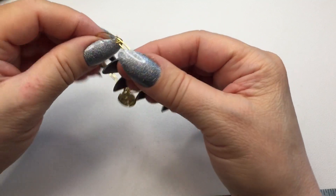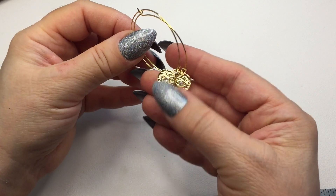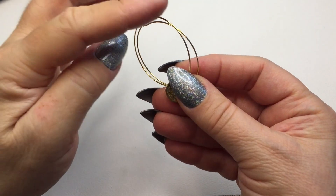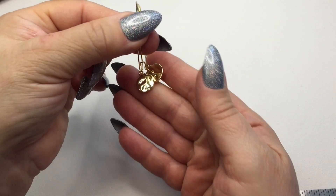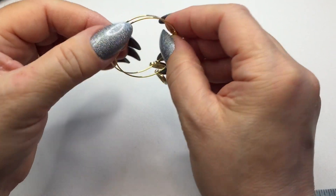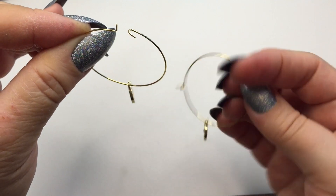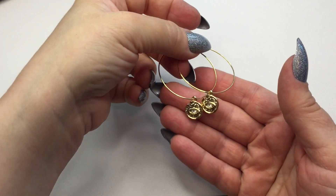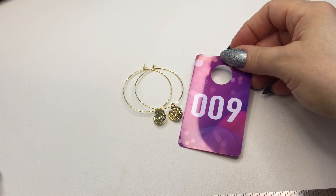Next is a pair of gold toned hoop earrings with Uli pendants hanging. These are gold plated with clear rhinestones, though the hoops themselves are gold toned. They hang approximately two inches and the closure is a standard hook. These will be number nine and they will be seven dollars.